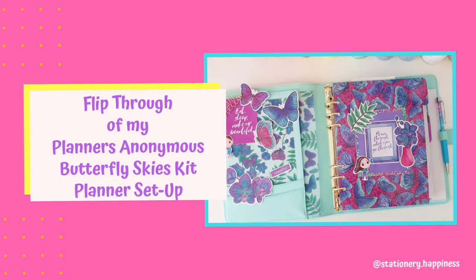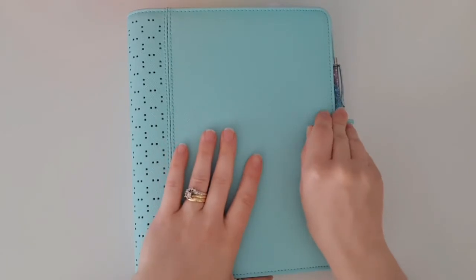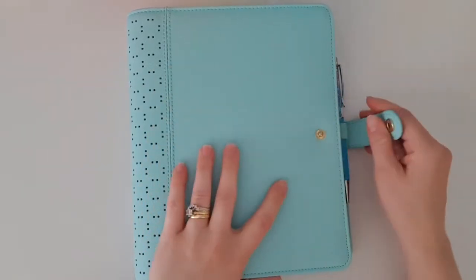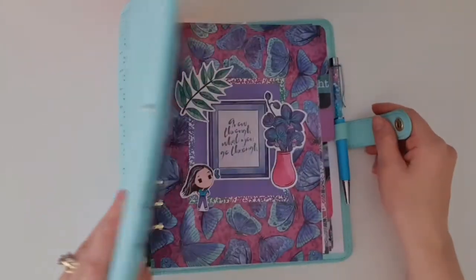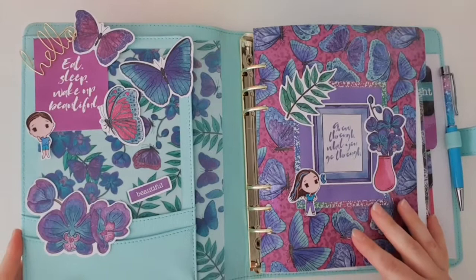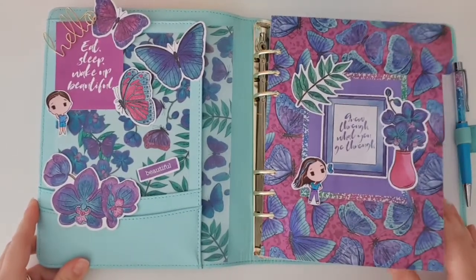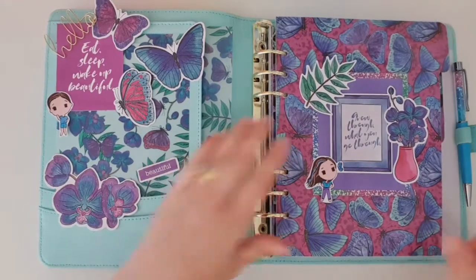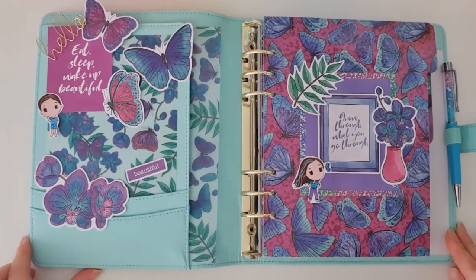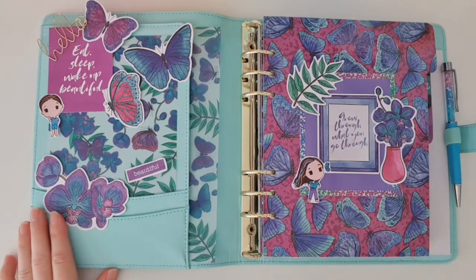Hi everyone and welcome back to my channel. I just wanted to share my latest planner setup. This one is in my Kiki K A5 Aqua Planner, and I use this planner as my budgeting planner. I took out my old setup which was the Planners Anonymous Rainy Days Kit — I had that one in there for a very long time — but since it is summer now in Australia, I thought it was time to finally update this setup.